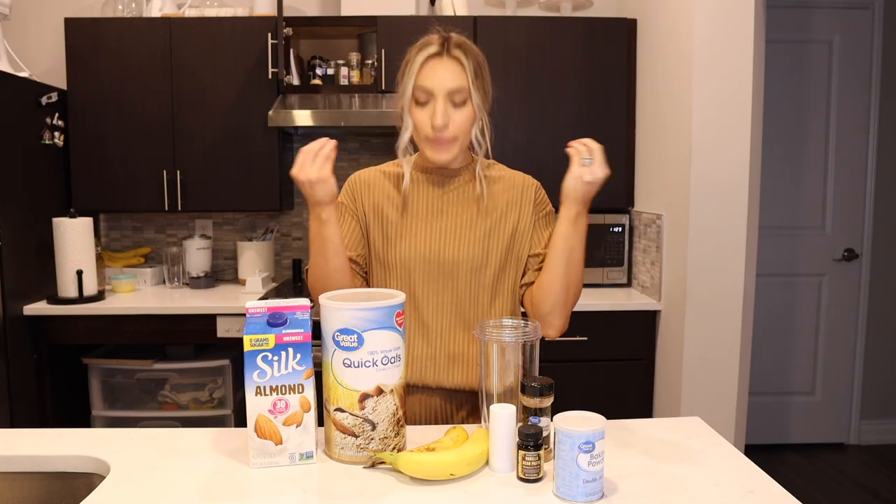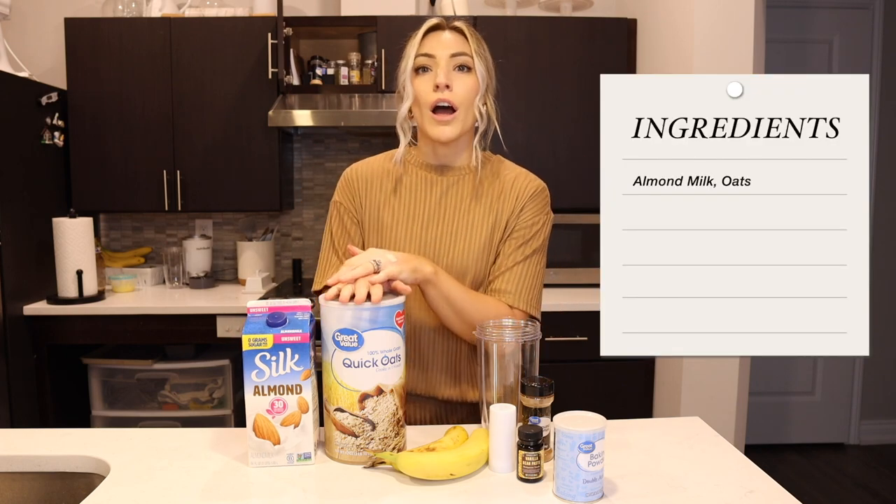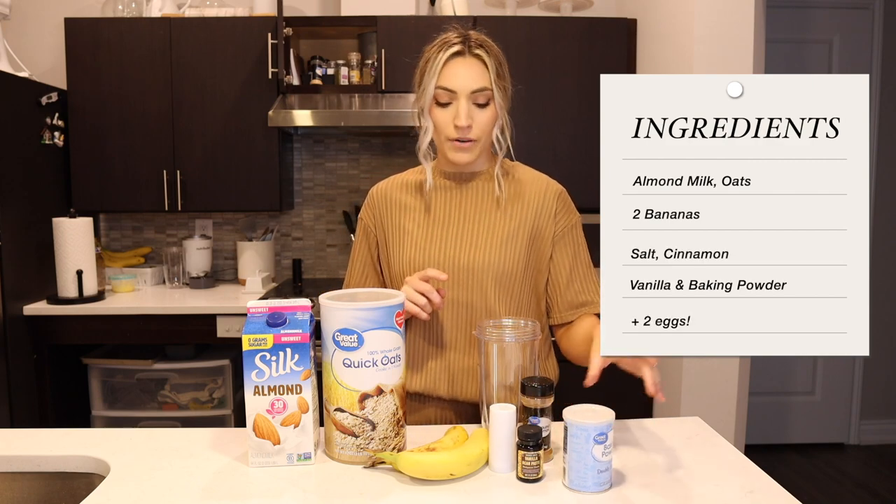The first recipe is my beloved banana pancakes. For this you're going to need almond milk, oats, two bananas, salt, cinnamon, vanilla, and baking powder.